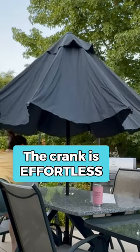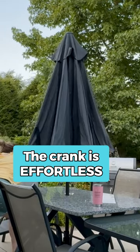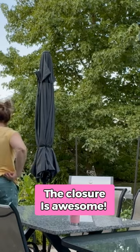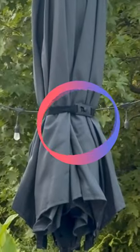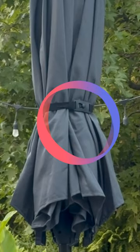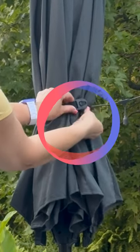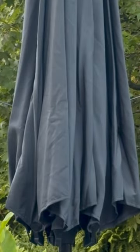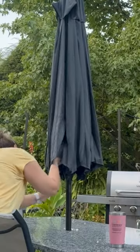Now we're going to crank it down and close it, which brings up the last thing I really want to talk about. This closing latch is fantastic and it is so easy to use. It's not going to get dirty and unusable like Velcro does, because it's a sliding tab. This is perfection in my opinion. The fact that this is so affordable and so durable is just unbelievable.